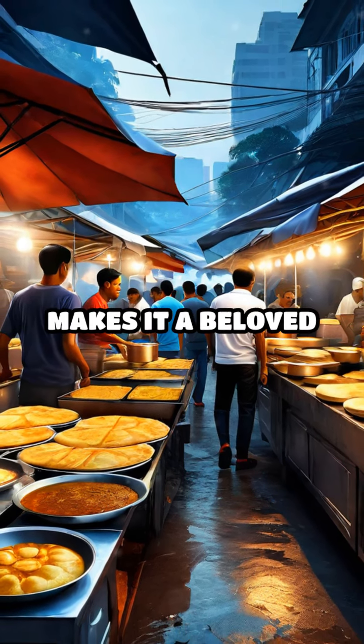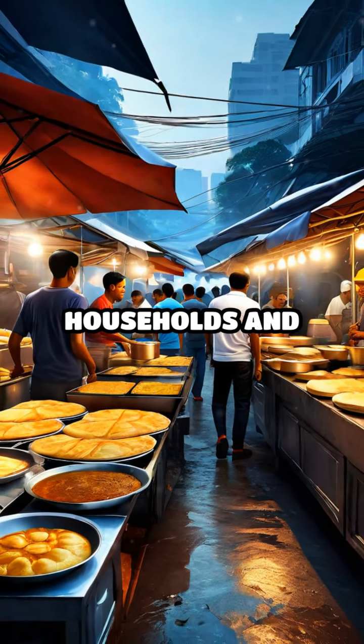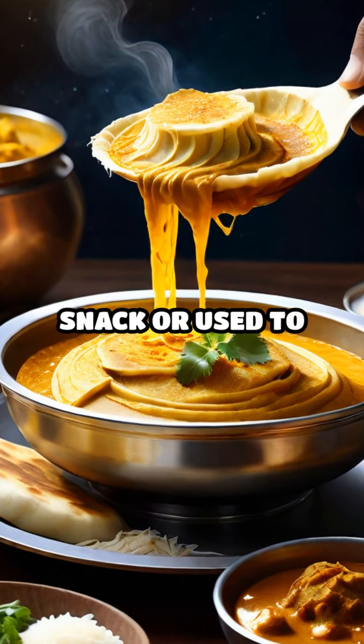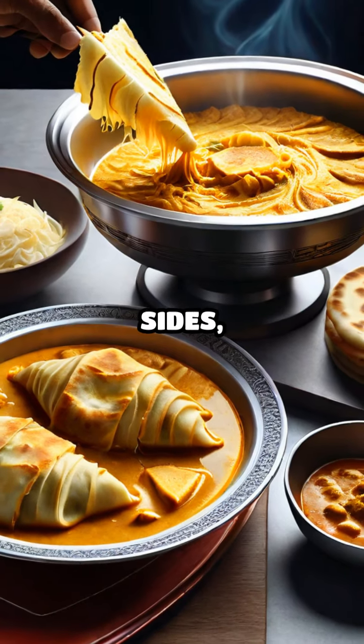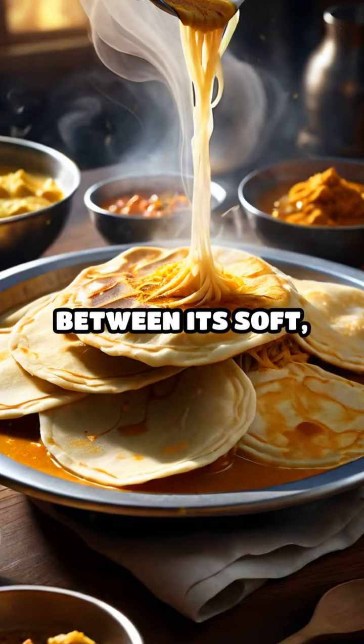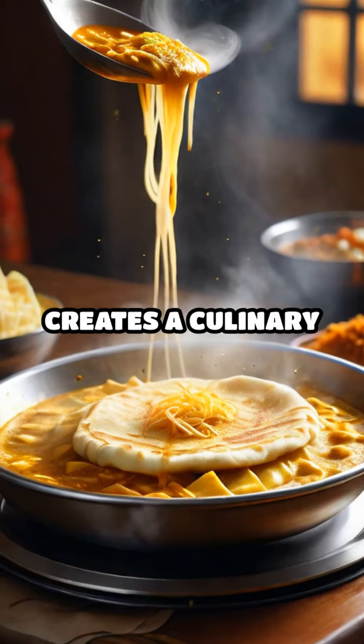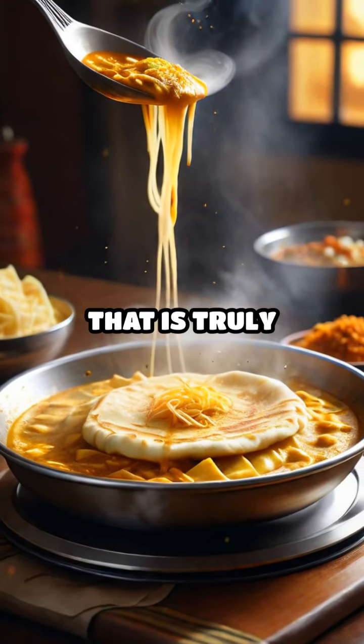Roti Canai's versatility makes it a beloved item in many households and street food stalls. It can be enjoyed on its own as a satisfying snack or used to scoop up savory sides, particularly curry. The contrast between its soft, tender layers and the rich, flavorful curry creates a culinary experience that is truly unforgettable.